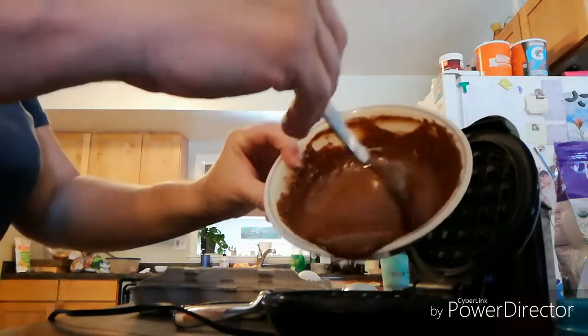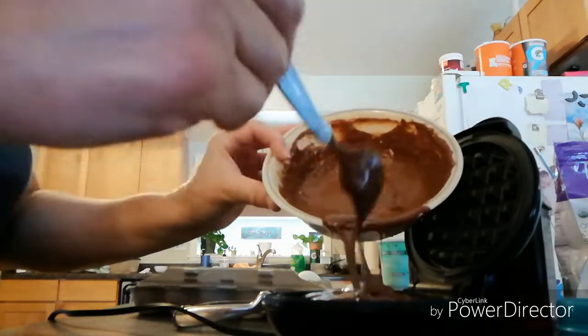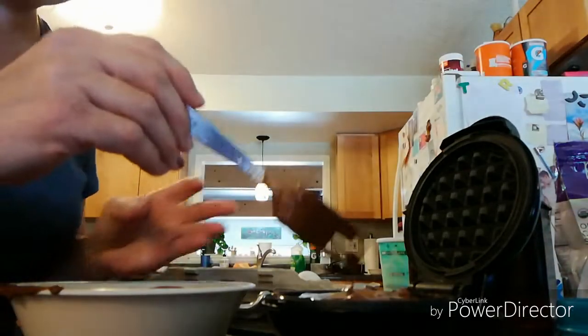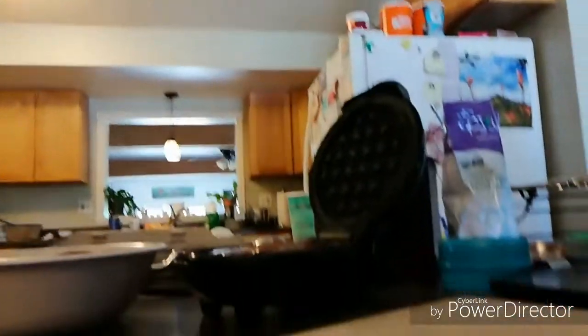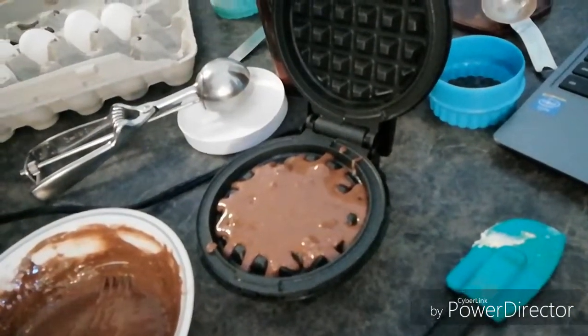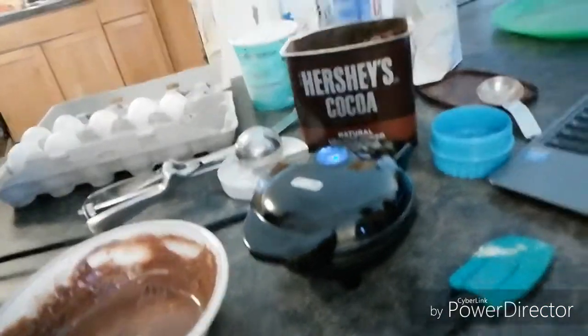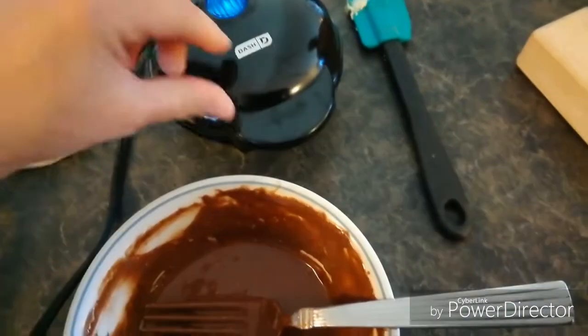Now I'm going to pour half of this batter on and spread it around. There we go — close this up and wait for it to cook. After it's cooked, I'm going to put it on a cookie rack to cool down because that keeps it from getting soggy. Then I'll make my second one and assemble it into an ice cream sandwich.